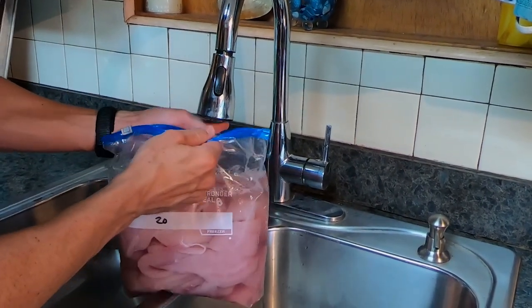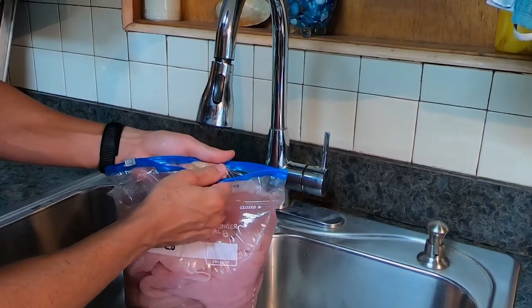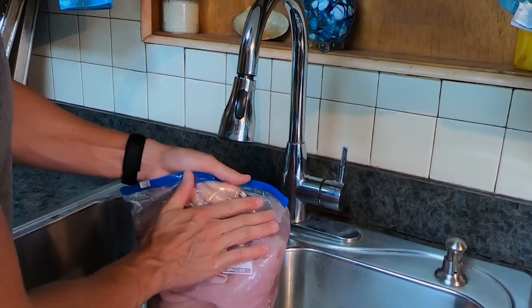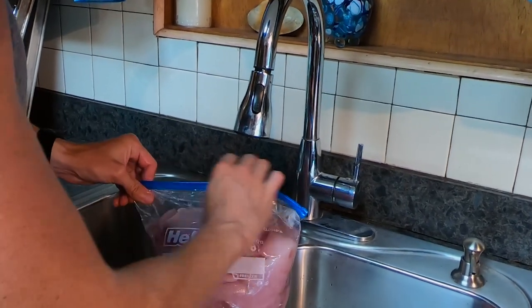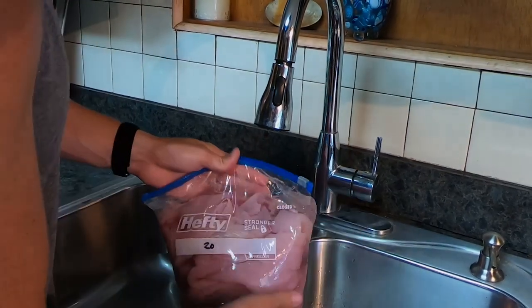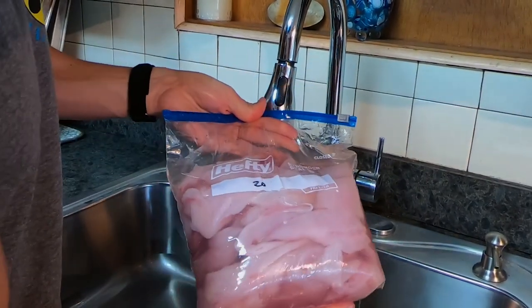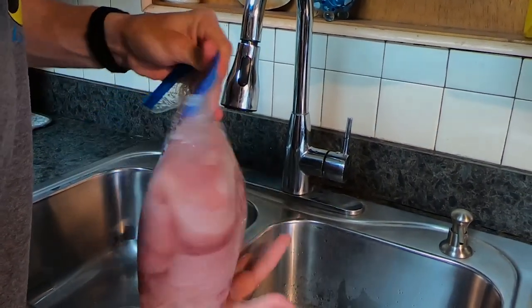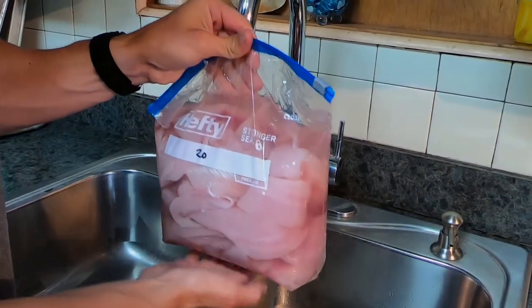Like you see the doctors are going to shop and they kind of squeeze that air out — I'm just going to get it up to here, squeeze all the air out. A little extra water. Zip it up. There we go. It's totally covered in water. I'm going to put this in the freezer. It's going to freeze it rock solid and it's going to preserve the meat.